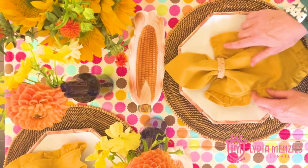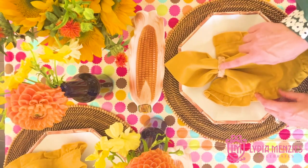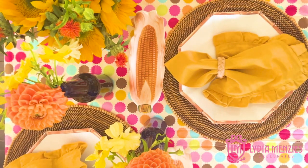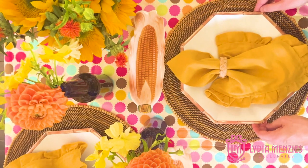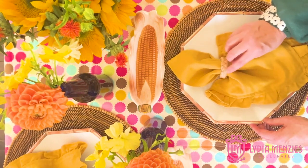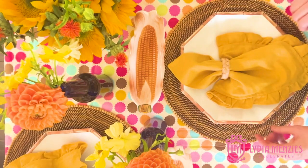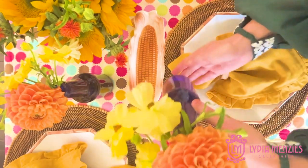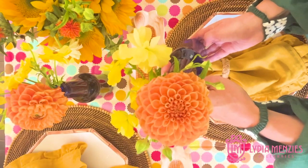I love this raffia napkin ring on it — it also adds texture, which is kind of what we're looking for in the fall. We like that brown and those rougher textures, so that makes it really cool to use. And then for the flowers, you can't go wrong with the orange dahlia.